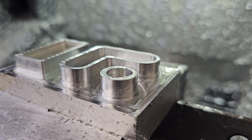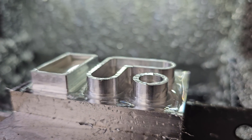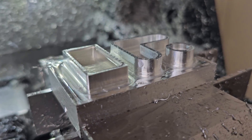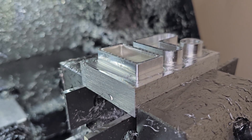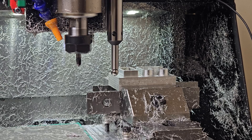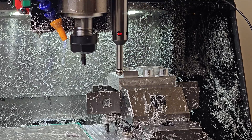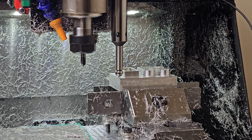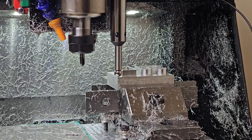I couldn't help but feel something was missing though, so I decided to add a chamfer to the sharp 90 degree edges. This was done with a new origin point on the surface, so I needed to run this chamfer operation accurately.